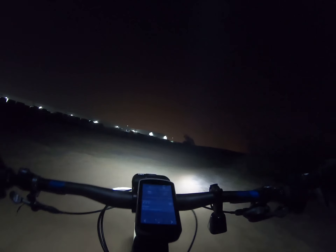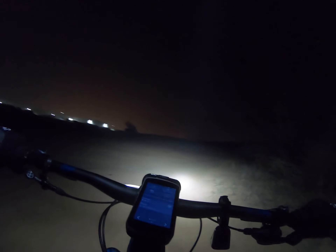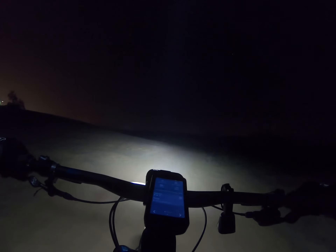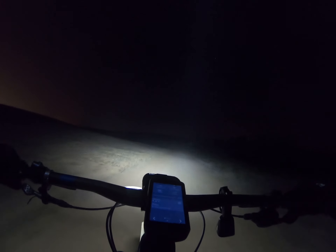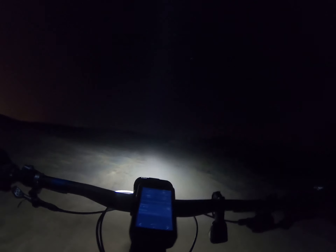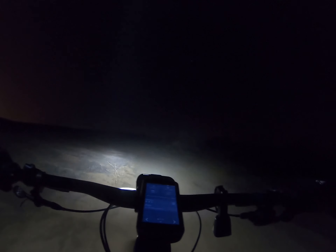Alright guys, that's going to conclude our unboxing video of the lights and our little side-by-side comparison. The company, again, is Outbound Lighting — give them a look. I'll catch you on the next video. Until then, don't ride anything I wouldn't ride.